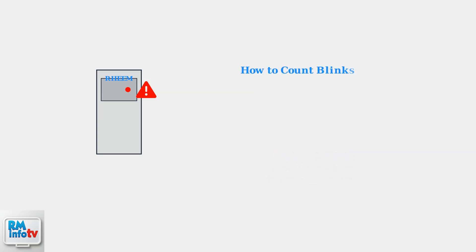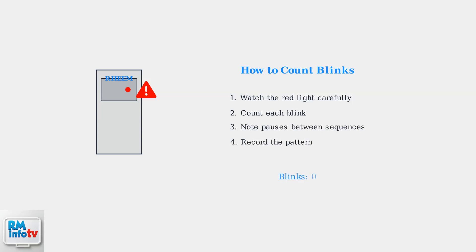To properly identify the error code, you must carefully count the number of blinks and note any pauses between sequences. This precise counting is essential for accurate troubleshooting.